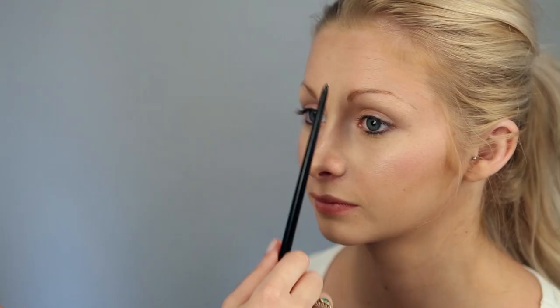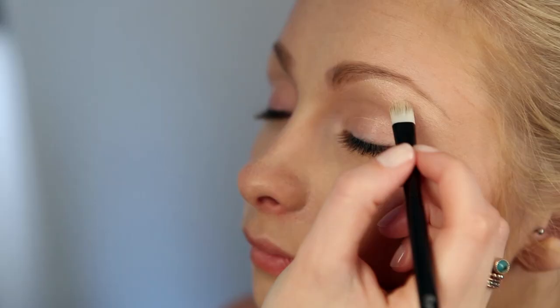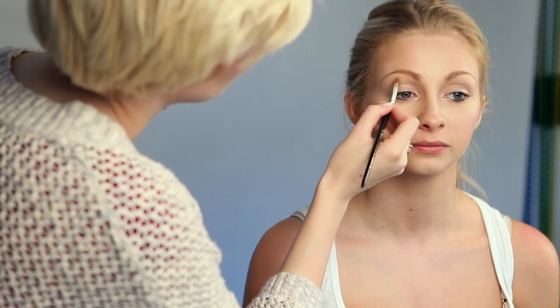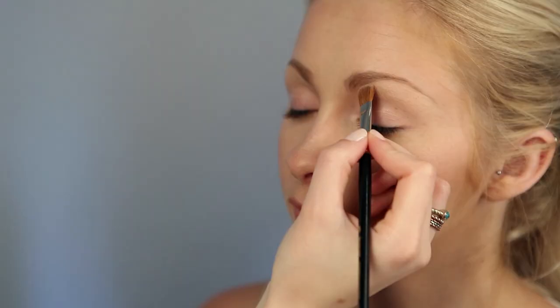I'm using eyeshadow and a pencil to fill in the brows. You can measure where your arch should start by aligning the brush from your nostril to the edge of your iris. And you can locate where your eyebrow should start by aligning your brush from the side of your nose straight up. To make your eyebrows look a bit neater, use some concealer under the brow to give them a nicer shape, and then set the concealer with some powder.